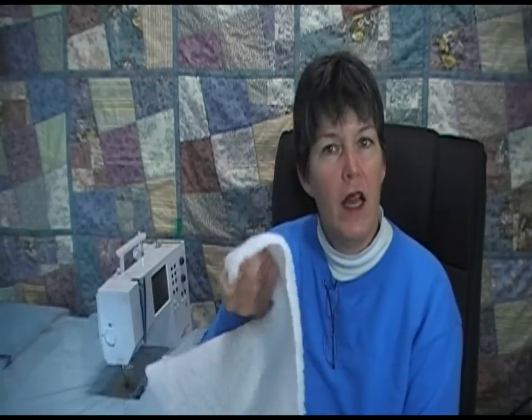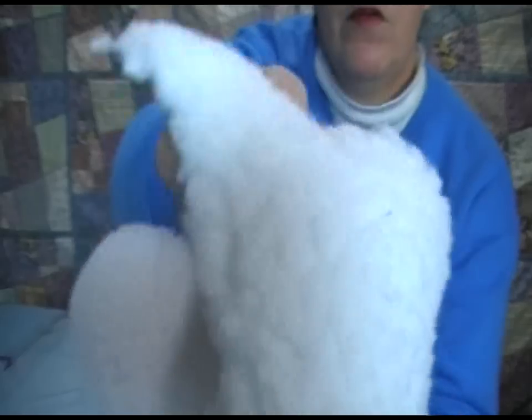I did notice this though — it looks like on your sample piece you are trying to sew what looks like a plain fabric on top, but it looks like some type of chenille on the bottom, something with a lot of texture, a little fuzzy, kind of like this one. I'm thinking that's where the problem's coming from.